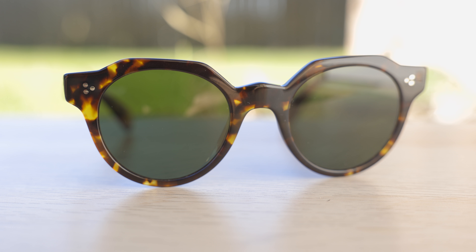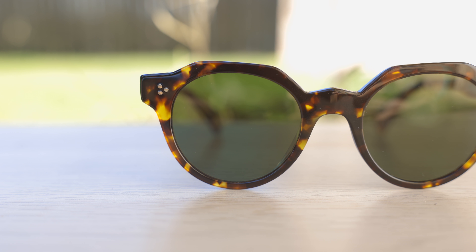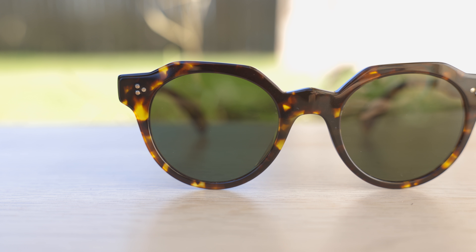Ray-Ban does produce a pair that's very similar to these as far as the design goes, but Ray-Ban's pair have all metal frames and those are called the Ray-Ban Jack. These are very interesting and unique because they have all acetate frames.